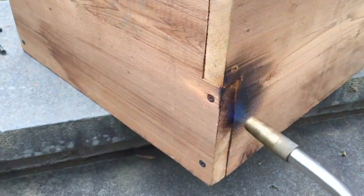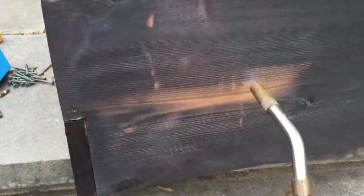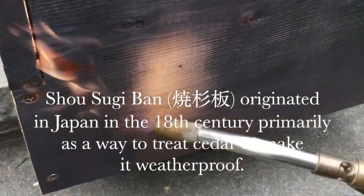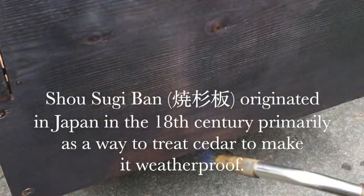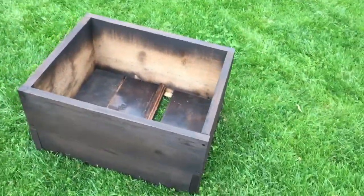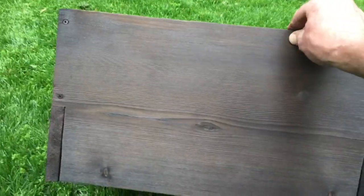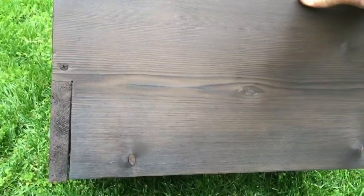Whenever you're working with fire, it's always a good thing to have a fire extinguisher and use it if you have to. It's all torched around. I swept it off, but not very briskly, and it still has a really nice dark patina. You can see the grain is raised a little bit.